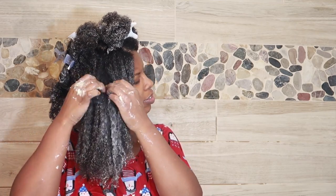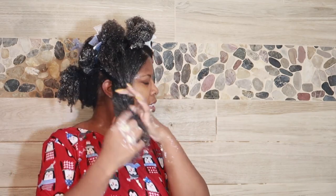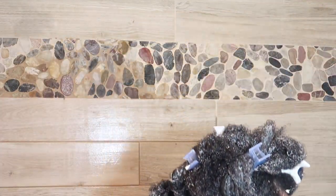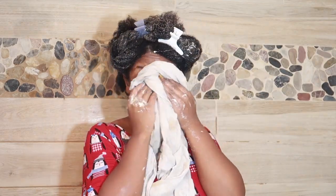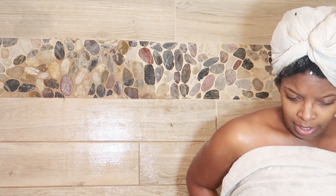Why are you in Christmas clothes in the shower? Why don't you mind your business? Yeah, well, those hair clips in your hair — you better mind your business. Why are you saying I'm weird? Your mama's weird. Exactly.